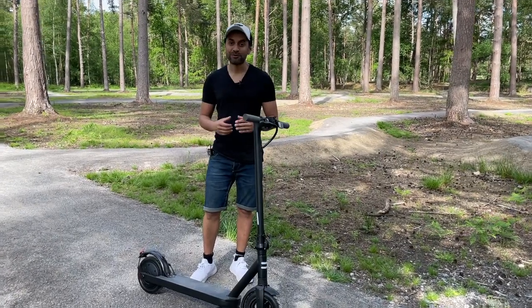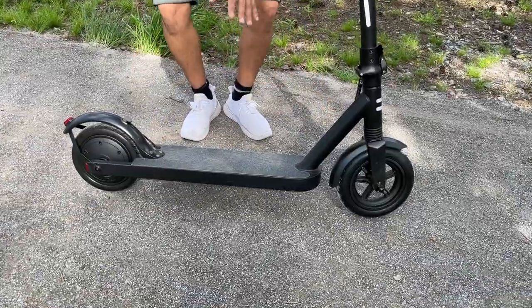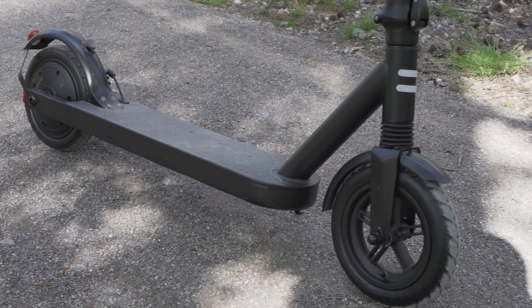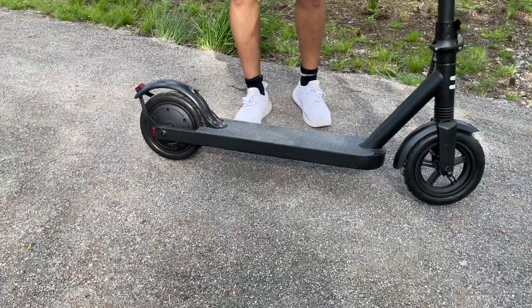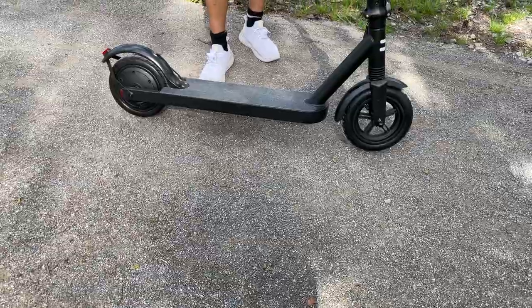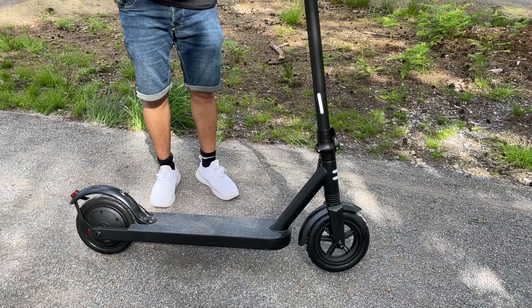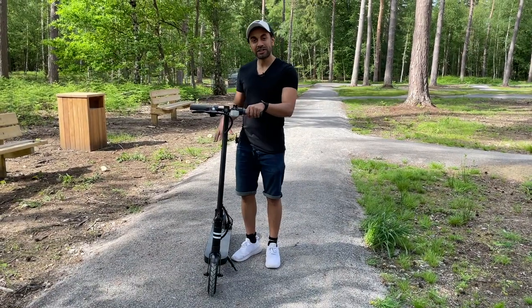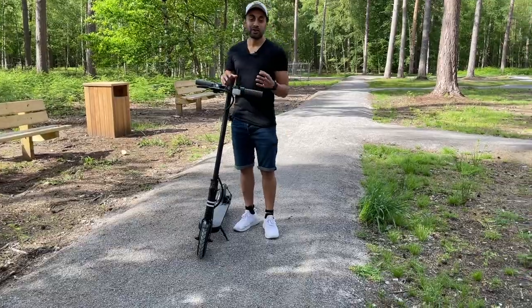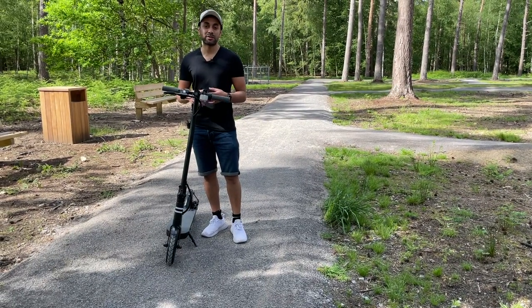Taking a closer look at the scooter itself — this is a 350 watt motor and it has both front and rear shock absorbers and disc brakes. The wheels are eight and a half inch solid non-slip rubber tires, which makes it great for all types of weather conditions. You can use this in rain, mud, and even on stones. It's also waterproof, so riding in the rain or going over puddles should be absolutely fine. The max load is 120 kilograms, and the scooter itself weighs 14 kilograms, so it's not the lightest but not the heaviest — fairly easy to take on your commute.